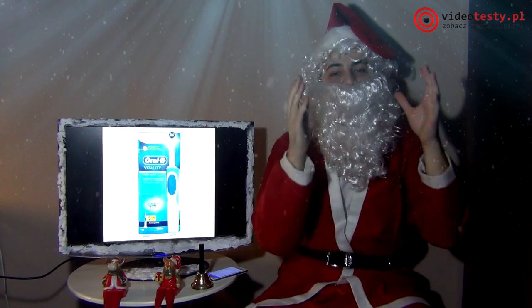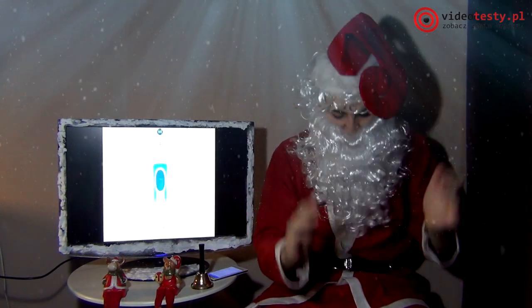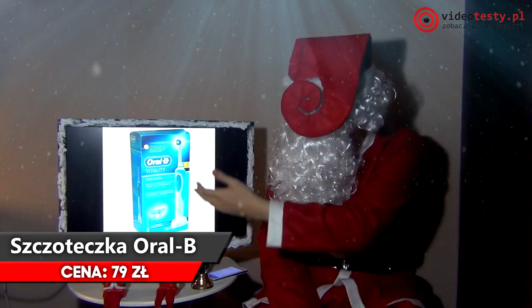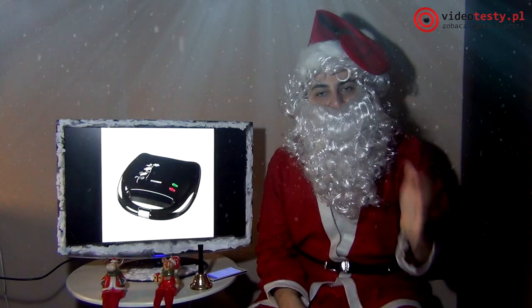I proszę Państwa, cena promocyjna tylko tutaj w moim poradniku, z tego worka – 79 złotych. Szczoteczka Oral-B elektryczna, polecam.